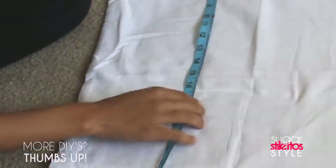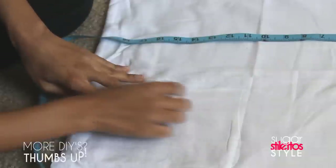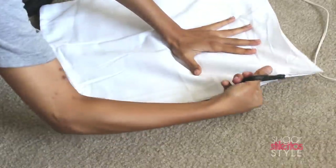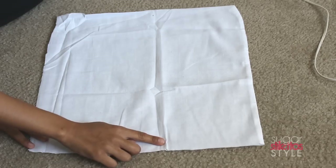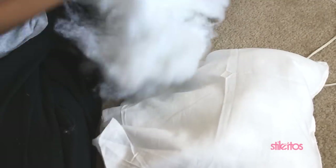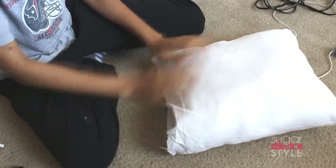Then you're gonna take your measuring tape and measure out how big you need the pillow to be. Since I have a 16 by 16 inch pillowcase, I made my pillow insert 16 by 16 inches. Then take the pillowcase and fold it to where you made the chalk marks, and cut the corner so there's way less to sew. Now sew one side completely shut, then sew the other side about halfway so that you can stuff the pillow. I'm taking the stuffing from the old pillows and putting it into the new pillow inserts.